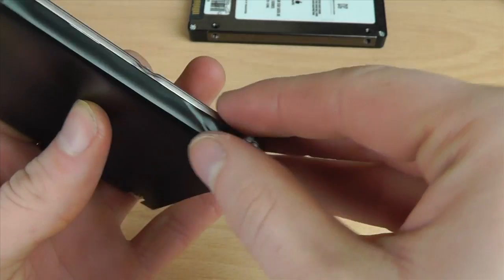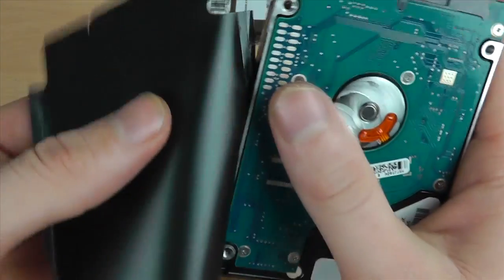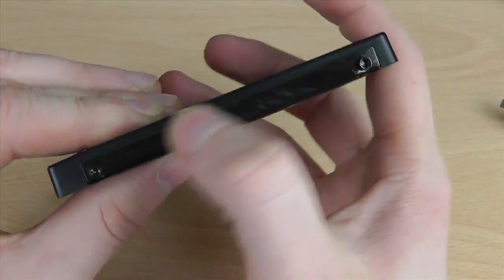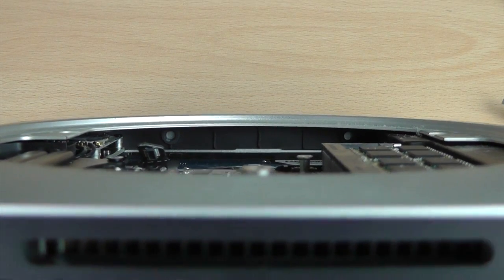You may have noticed this black protective cover around the original disc. Apple put that on for a reason, so I'm going to take it off and reattach it onto the SSD, so when it goes back in it'll be exactly the same as the original. The reason the hard drive only had two screws is you can see the two mounting points here where the hard drive slots into.